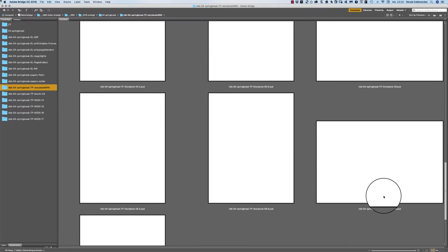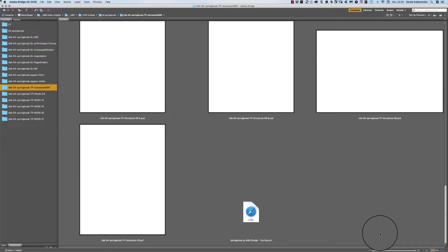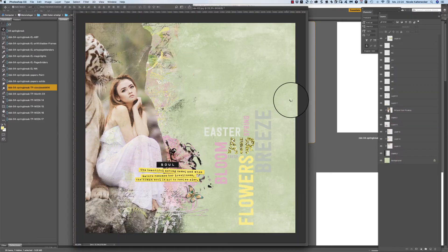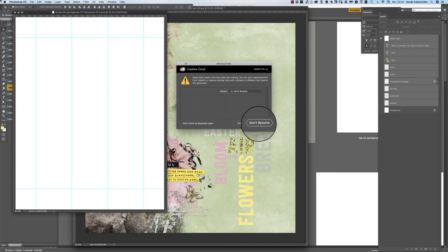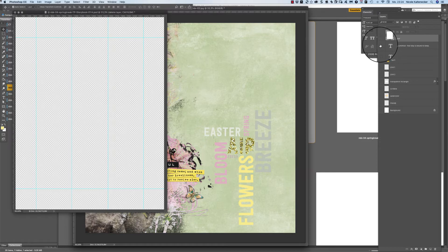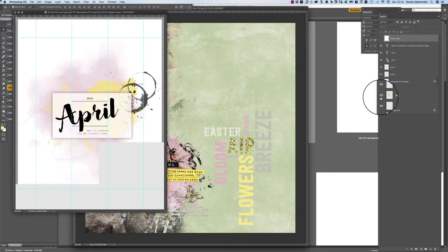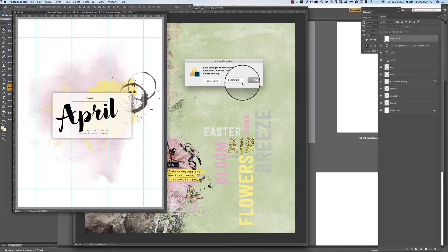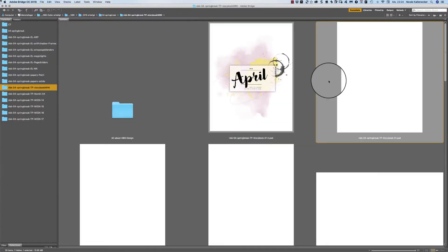Let's jump right into the storybook templates. When you open a template and it's white, don't be afraid — you only need to delete the first layer or you need to turn on your layers by clicking on the top layer, then click, hold, and slide down and then everything is turned on.